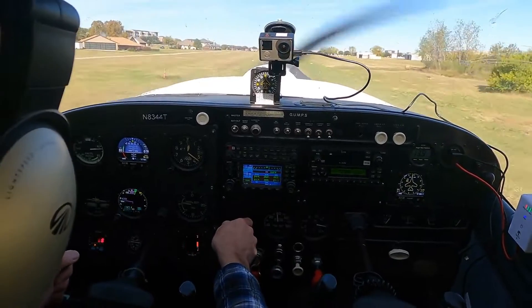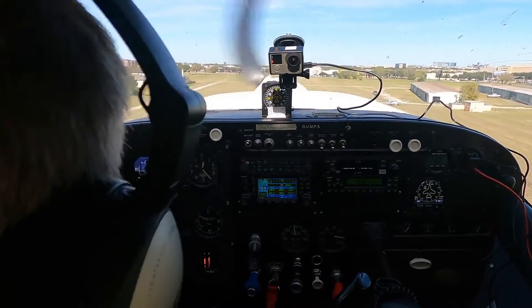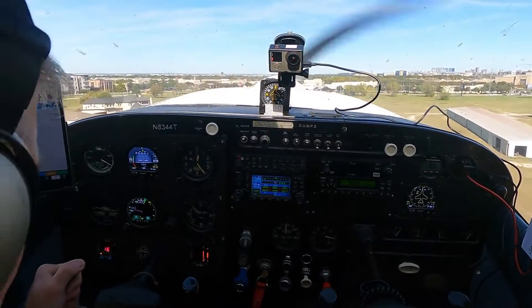Airspeed is coming alive. I'm going to put the flaps in here. 60 knots, let's rotate. Alright here we go — we'll climb out at 80 knots.